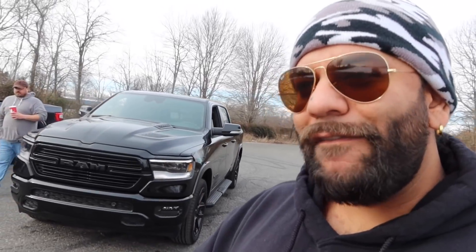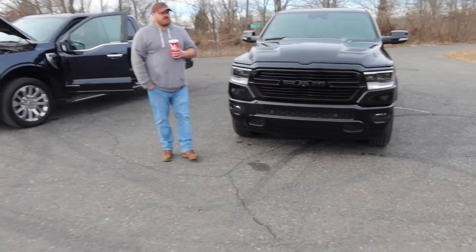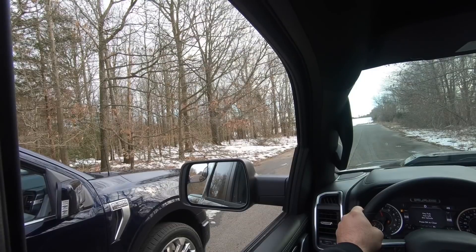What is up, hope this message finds you all in good spirits. Today's the day — we are going to pit Thor, the 2021 PowerBoost F-150 Limited, against my buddy Vinnie from Tunnel Chasers and his 2021 E-Torque V8 RAM 1500. For today we're gonna do a roll and a dig.